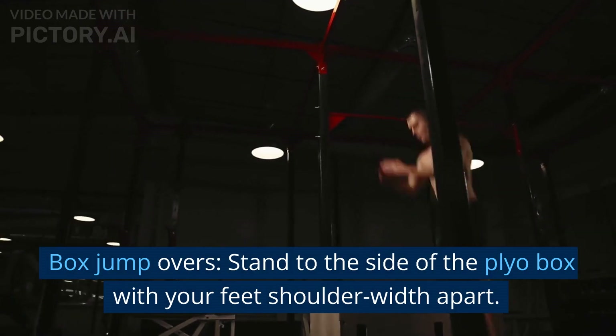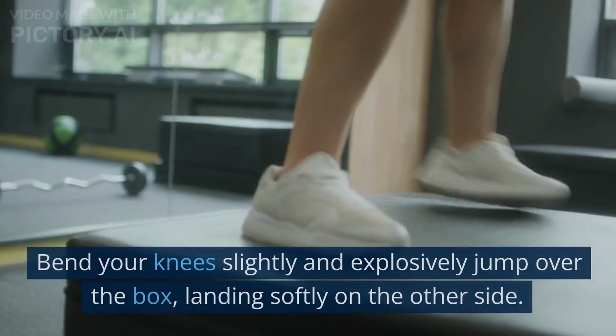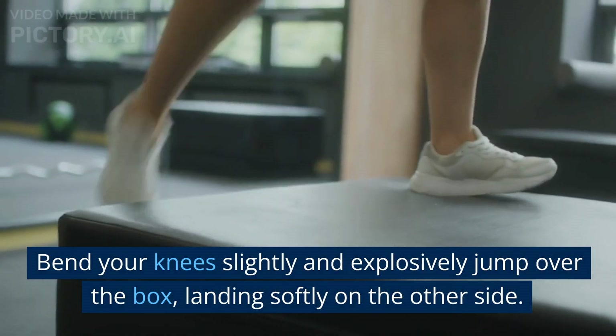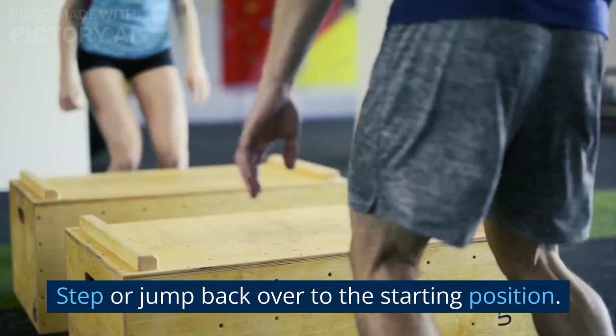Box jump overs: stand to the side of the plyo box with your feet shoulder-width apart. Bend your knees slightly and explosively jump over the box, landing softly on the other side. Step or jump back over to the starting position.